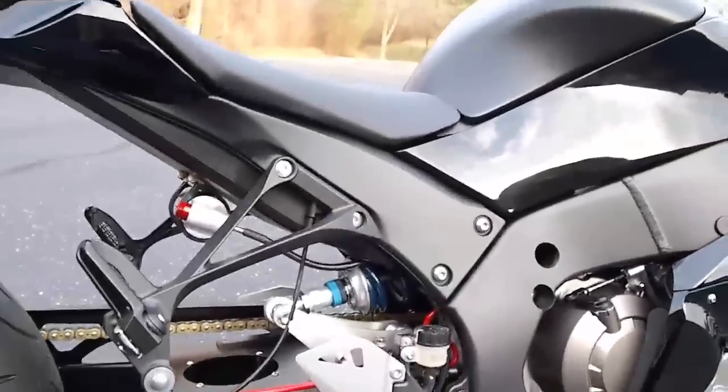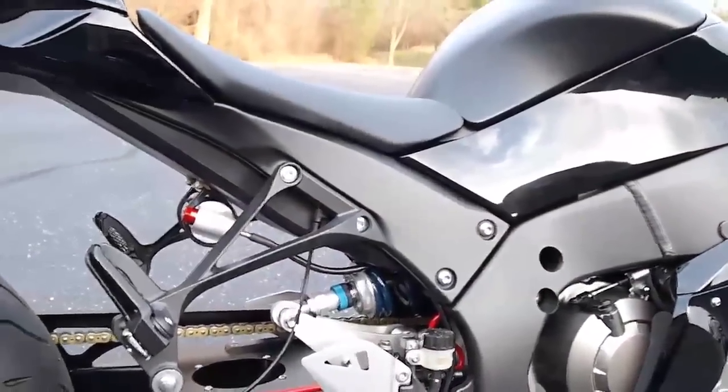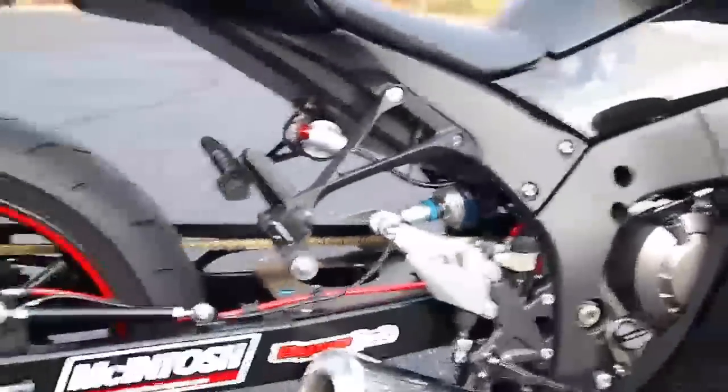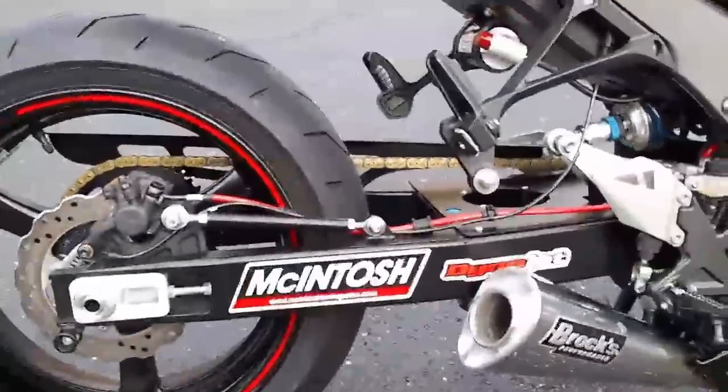Within a couple of passes, Richard Gadsen was able to log a 1.44 sixty-foot on this bike, which is really fantastic — really without having a whole lot of experience with it. Terry McIntosh did a fantastic job